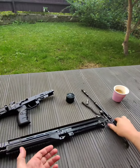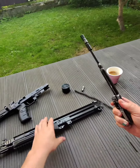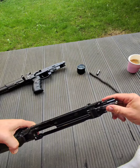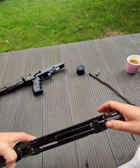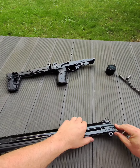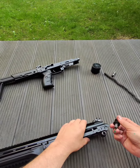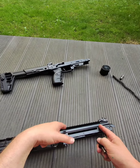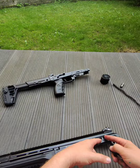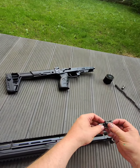To reassemble the gun after cleaning, you do the same steps as usual: take your carrier, put it into the upper, line it up with the hole here. The carrier doesn't travel so far back during the reloading cycle, that's why it stays in place.